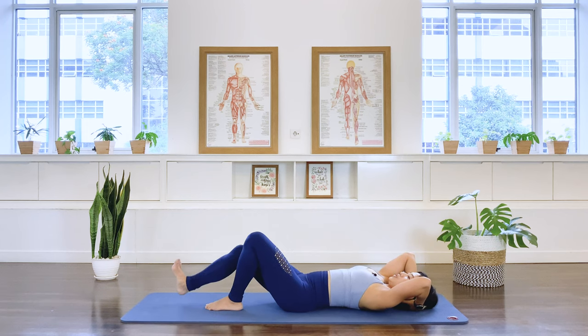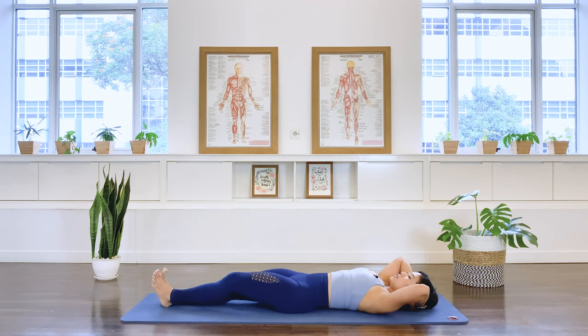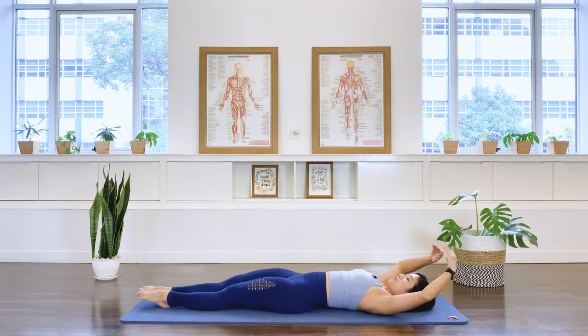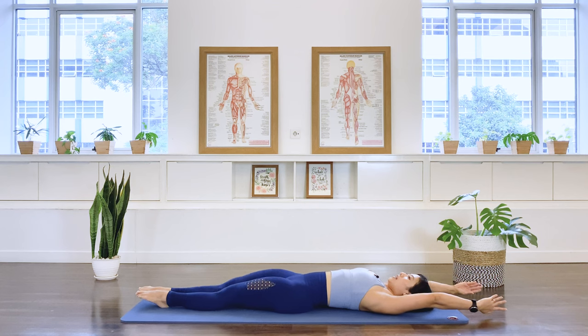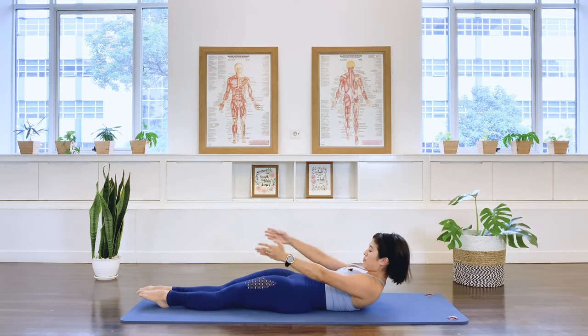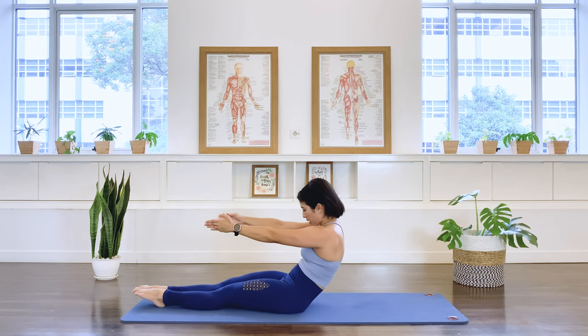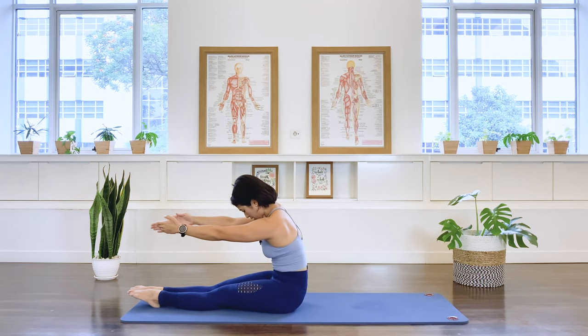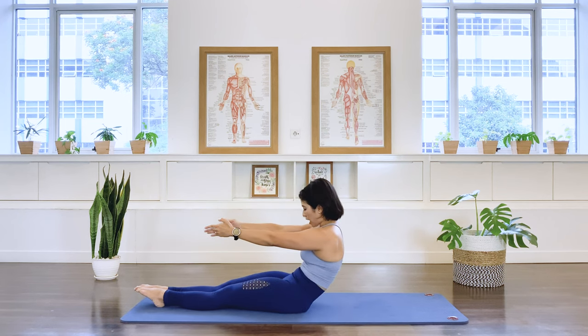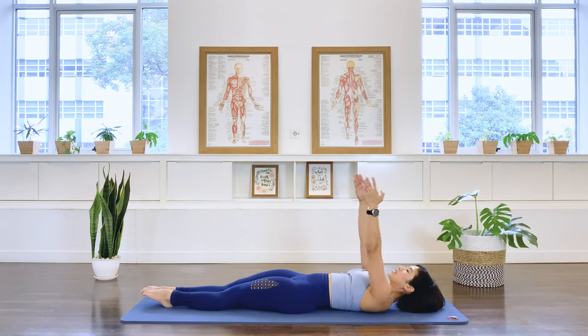Excellent. Stretch your legs down on the floor, legs together, point your feet. Take your arms overhead. Allow the ribs to settle down on the floor. Inhale — roll up, lift the head and the chest up. Exhale — pull the belly in, bring yourself up and over into that C curve. In breath. Exhale, roll the spine down starting from the pelvis, the lower spine, middle spine, upper spine, and take your arms overhead.